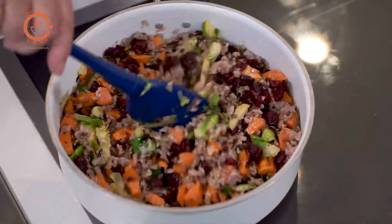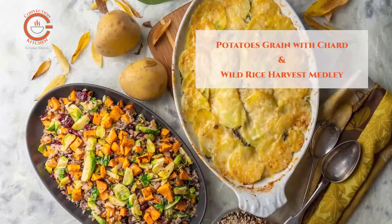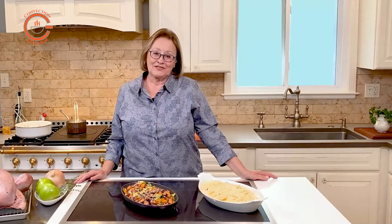Remember, once your turkey is cooked you still need to plan another 50 minutes for the resting, carving, and gravy making. However, with the circulating heat of convection, all the side dishes can be added to the oven at the same time so they're ready to serve when the turkey is ready — it's almost a miracle. I hope these recipes will help you orchestrate a stress-free Thanksgiving feast using your convection oven.